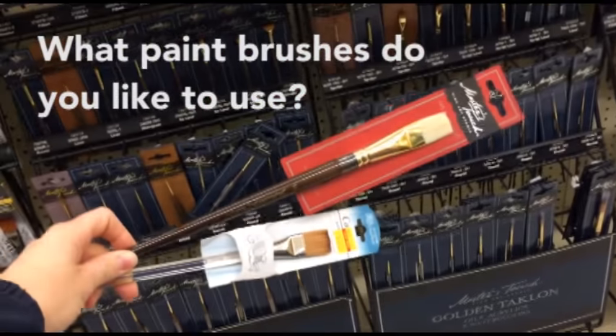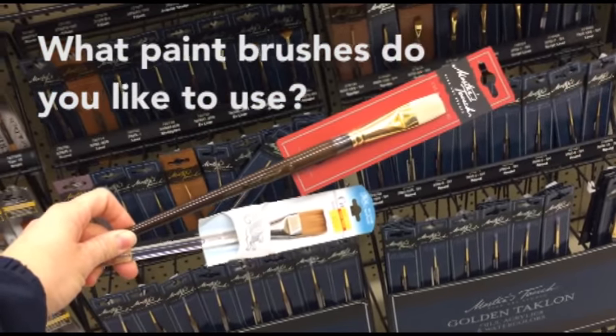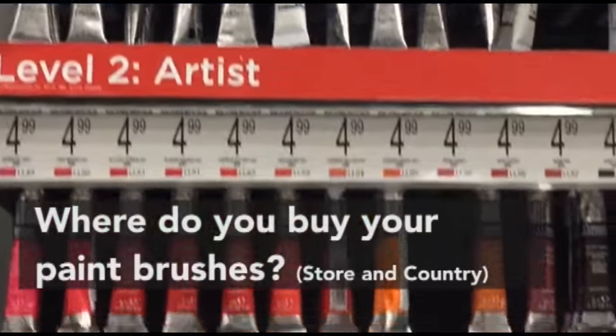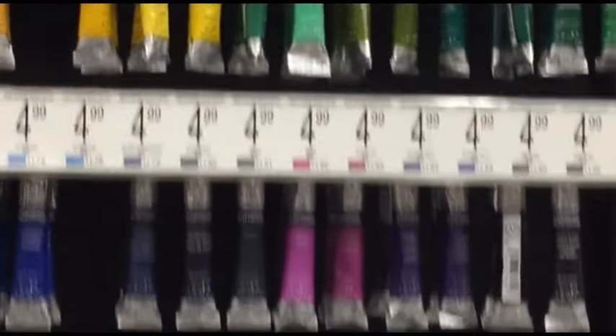In the comments section below, tell me what brushes you like to use for your watercolor painting. Also, tell us where you like to buy your watercolor brushes. Have a wonderful day — we will see you around on YouTube.